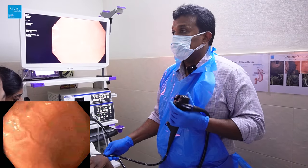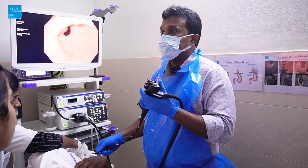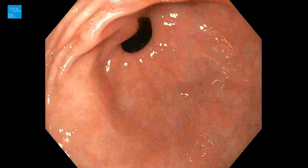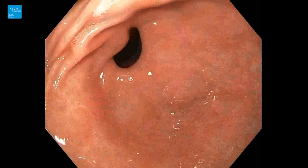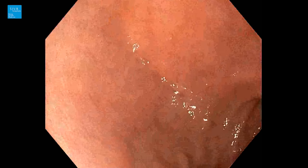This is the body of the stomach; I'm moving toward the antrum. In the antrum, you can see the pyloric opening. I'm entering the pyloric opening and you can see the duodenum. The first part of the duodenum shows some nodule-like structures and inflammation.